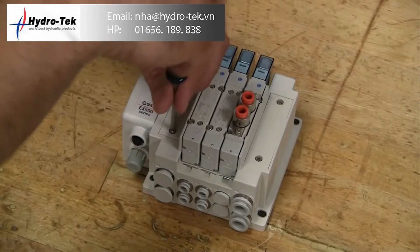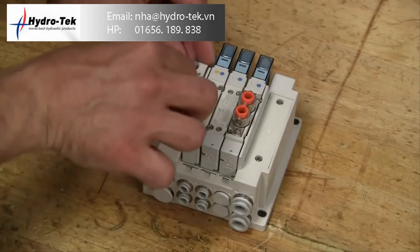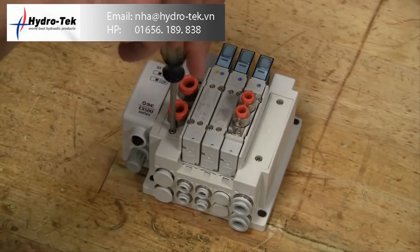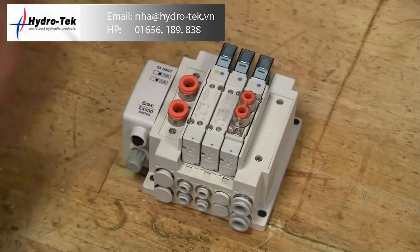Changing the porting orientation of the end plates is just as easy. Simply remove the screws that mount the top plate in place and replace it with a port block. Complete the change by plugging the side ports and now you have a top ported supply exhaust block.